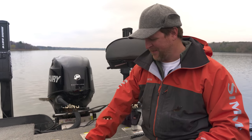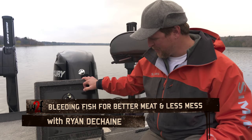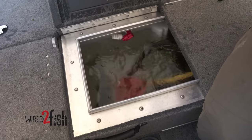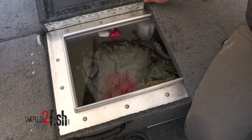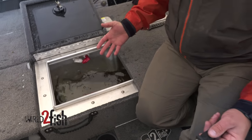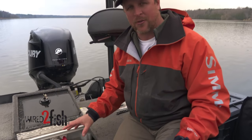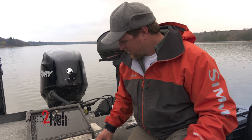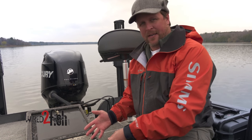Hey guys, I got a little fish care tip for you. We're all bass fishing today, but we had a nice little bycatch of some walleye and pike, and fish care really starts out on the water. I happen to live in the state of Minnesota where by law I'm required to drain all the water from the boat before I leave the public water access.